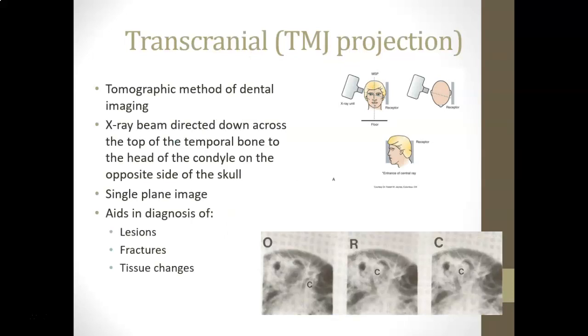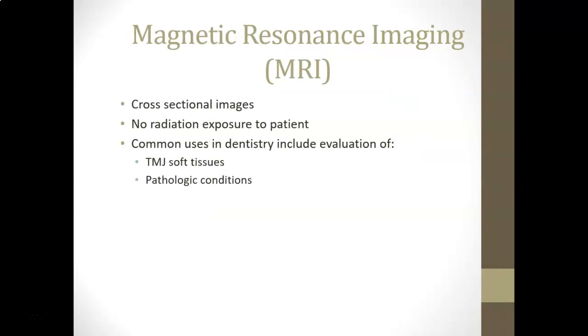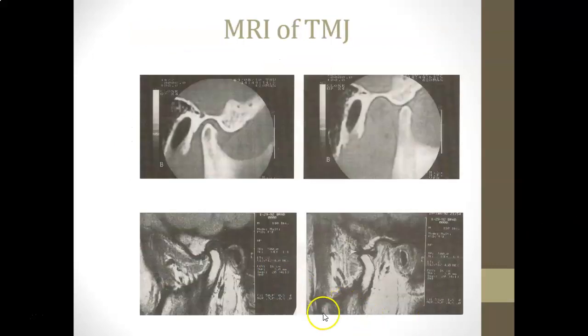The transcranial TMJ projection is a tomographic method where the x-ray beam is directed down across the top of the temporal bone to the head of the condyle on the opposite side of the skull. It is a single-plane image that aids in diagnosing lesions, fractures, and tissue changes. MRI provides cross-sectional images with no radiation exposure; common dental uses include evaluation of the temporomandibular joint soft tissue, and pathologic conditions. An MRI image of the joint can clearly show the articulating eminence, glenoid fossa, and condyle.